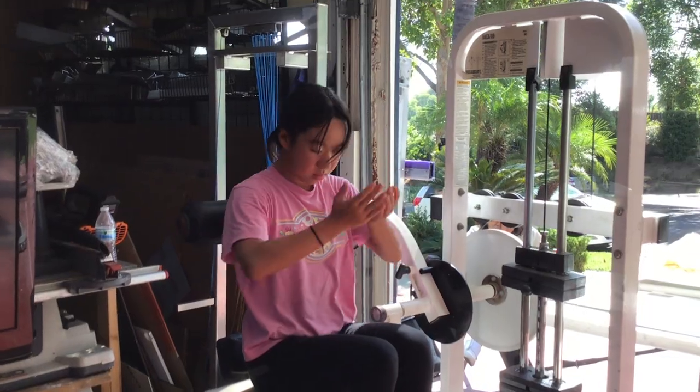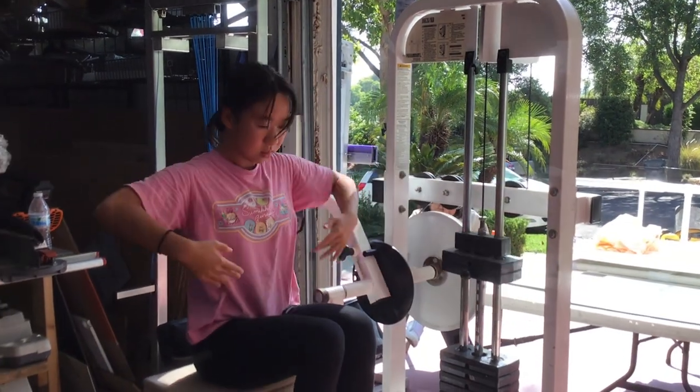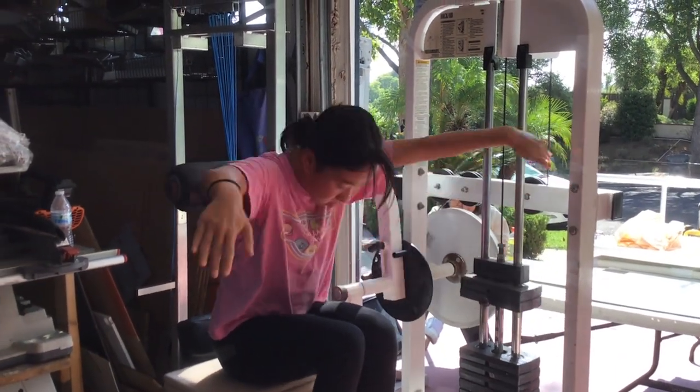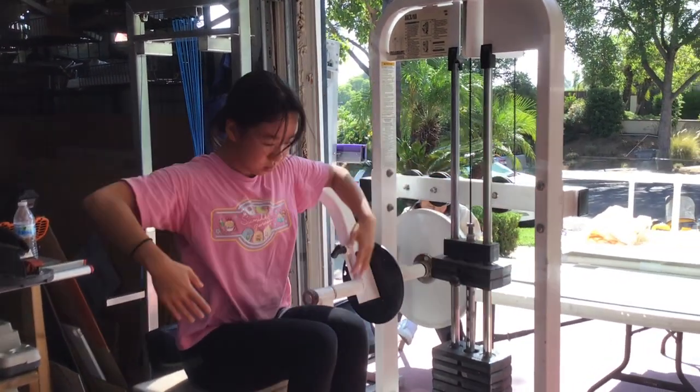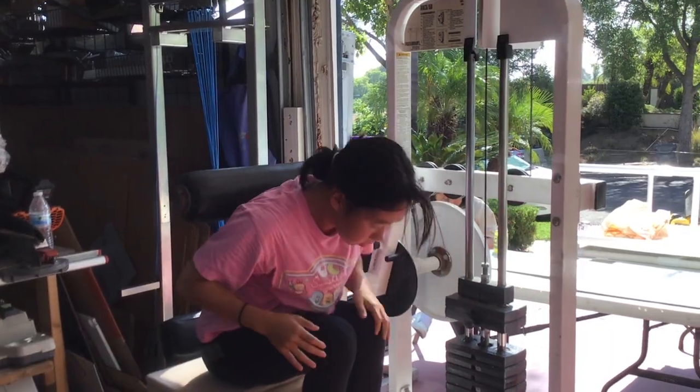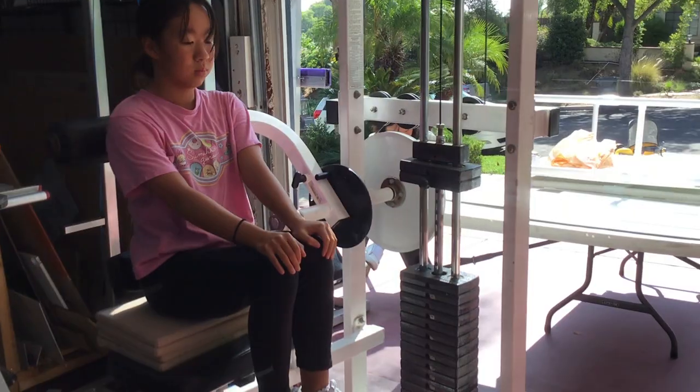My imagination is going here — what if we put a band on your hands, a surgical band, and pulled on it? Or isokinetic? We could move it closer to where you need it.